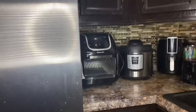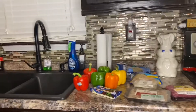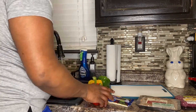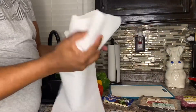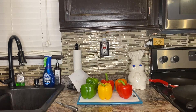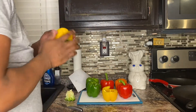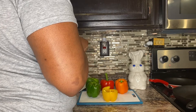The first thing we're going to do is rinse off the bell peppers and cut the tops off. After we have our bell peppers rinsed, we're going to dry them off. Now that they're cleaned, we're going to cut the tops off.